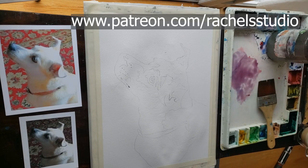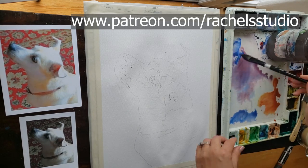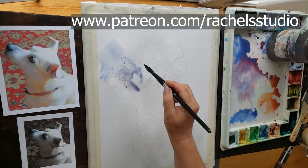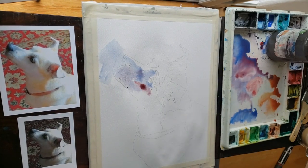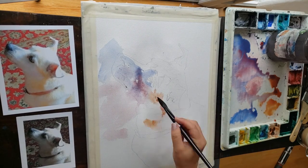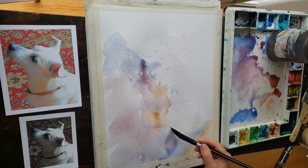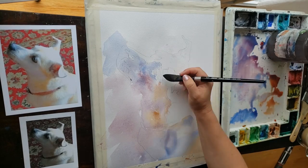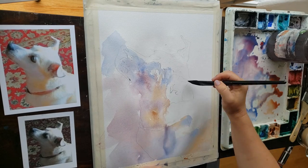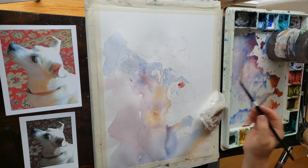I'm going to speed up some of this footage. If you want to watch in real time, you can join my Patreon. You can also get the downloadable line drawing so you can paint with me. There you saw me mixing up my cobalt blue, my naphthol red, and my Holbein Oriolin — look how beautifully they all work together. I'm using very, very watery paint and my three-quarter oval Silver Black Velvet brush to start. You want to use a larger brush at the beginning.